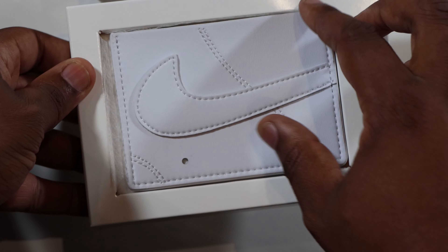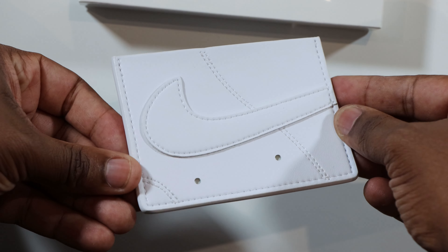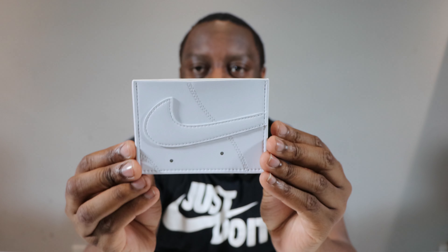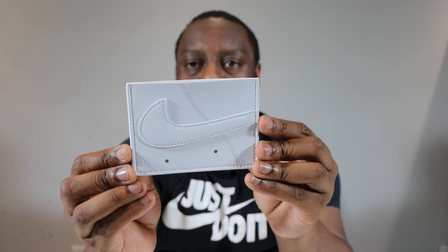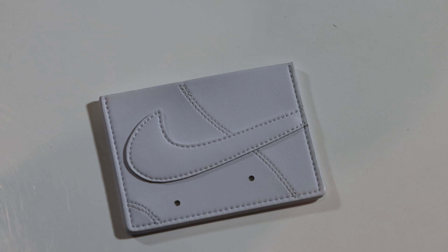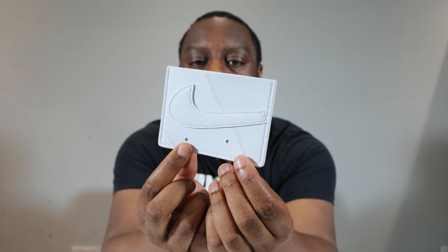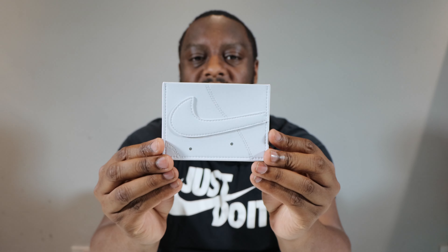Very nice — there's some tissue-ish paper and here we have it: the Air Force One card wallet. Look at that swoosh protruding right there. It looks just like an Air Force One — you've got the side of the shoe, the mid panel, and the swoosh. The swoosh is actually stitched in and you've got the line of stitching around the mid panel and around the toe. They even got the little perforations for the air unit — really really cool.